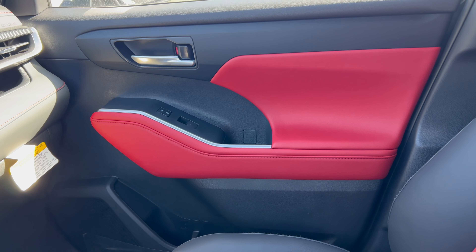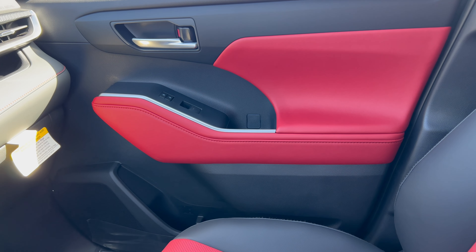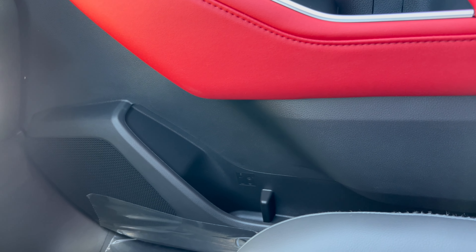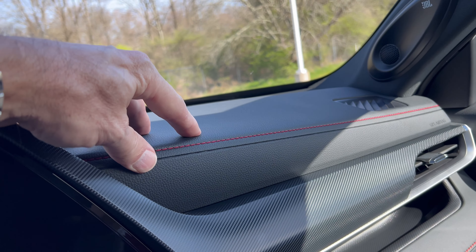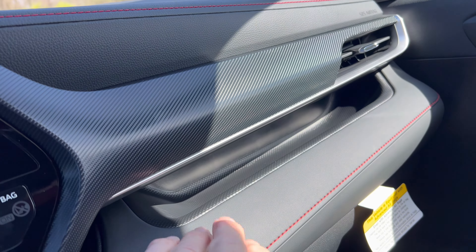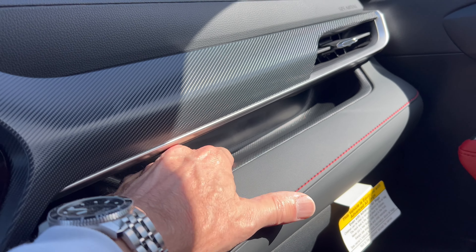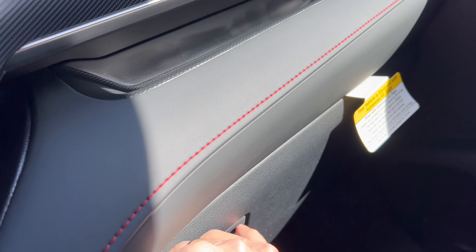The door panels go soft-touch on top, then brushed aluminum, then red SofTex on the insert with a soft armrest and flat black switch gear below. There's a decent door pocket and the upgraded 11-speaker JBL audio system. Up top is soft-touch with red stitching and faux carbon fiber instead of gloss black plastic - I like that. The passenger can put their phone on the dash shelf, but it's not rubberized. Below is soft-tex with red stitching and a large glove box.